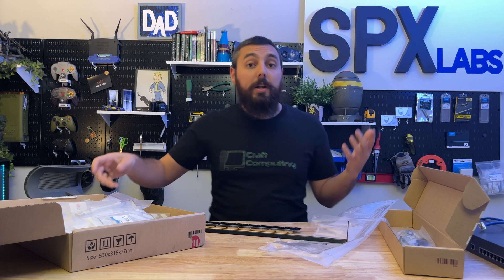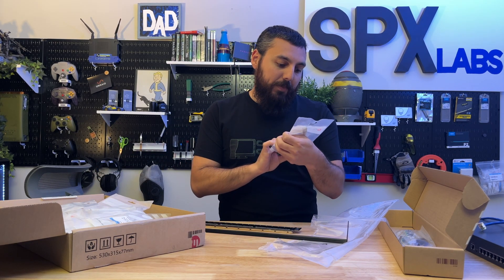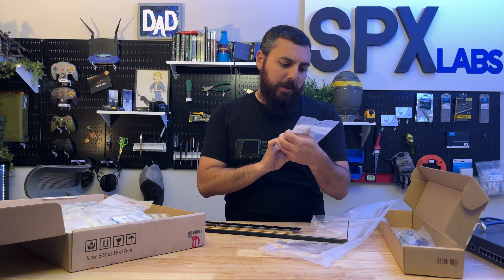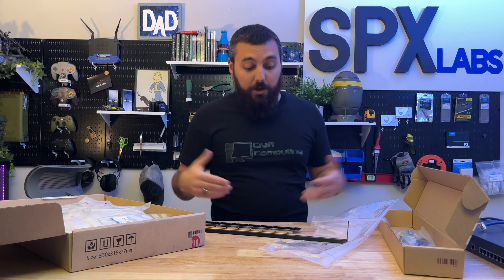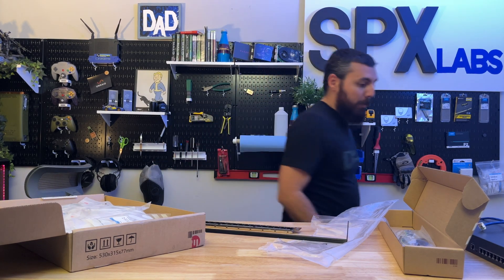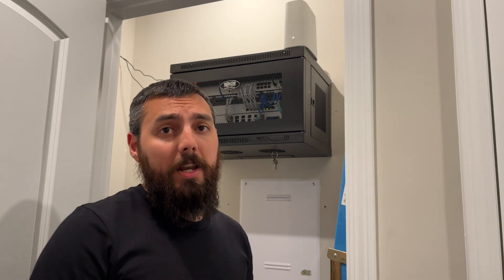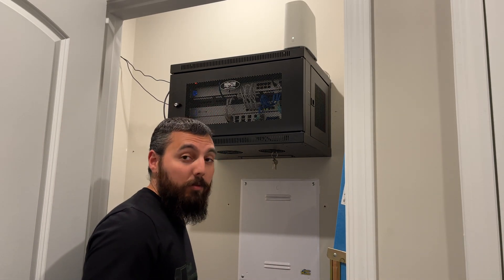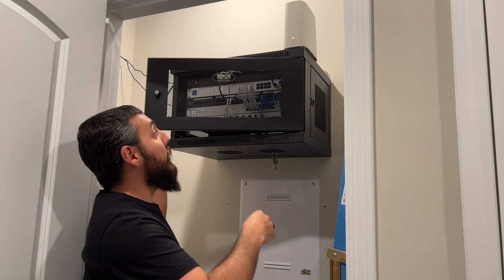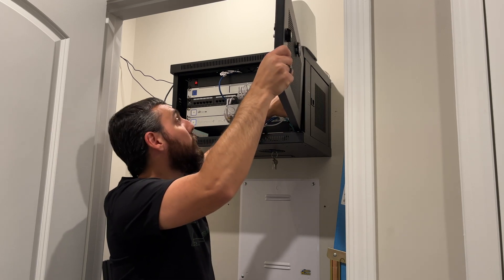Alright, so what else did they send me? With this care package, they also decided to send me some SFTP patch cables. So these are shielded patch cables. Let's go ahead and get this thing installed. At this point, you might be wondering what kind of keystone jacks I'm going to be using, and I will actually be using CAT 6A shielded keystone jacks provided by fs.com as well. They sent me 24 of these things, so we're going to try and use as many as we can.